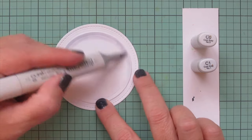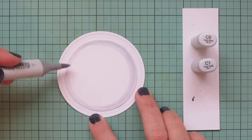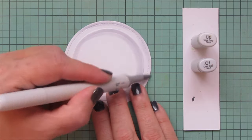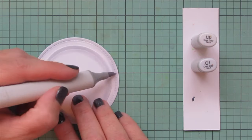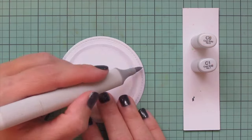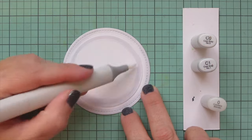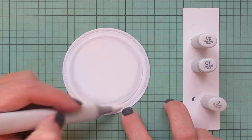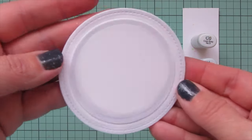I'm using C1 first, doing kind of a half moon shape or backward C, making a heavier shadow on the right-hand side and a lighter shadow on the left — starting with C1 on the right and blending out with C0, continuing with C0 down the left side of the plate so it's just barely there. Then I grabbed my colorless blender to just smooth that C0 into the rest of the white cardstock, and then I'll set the plate aside.